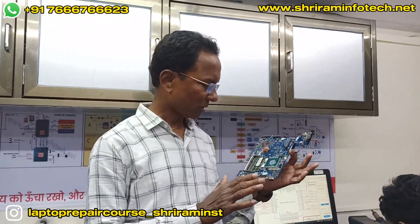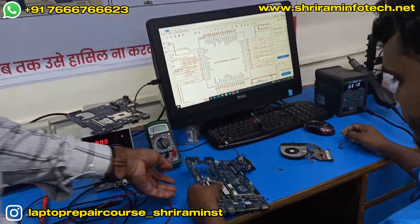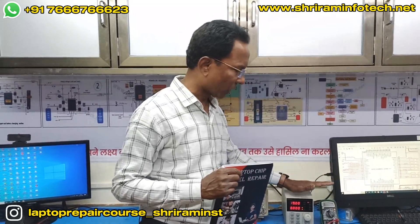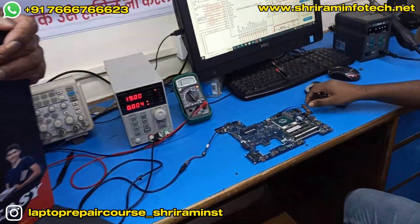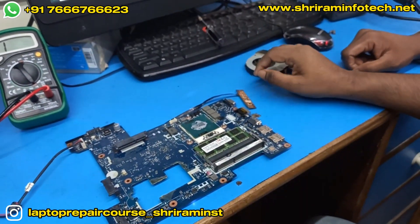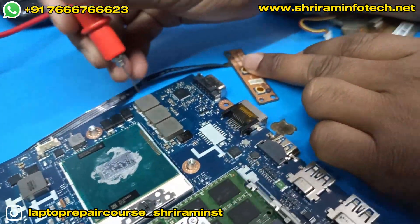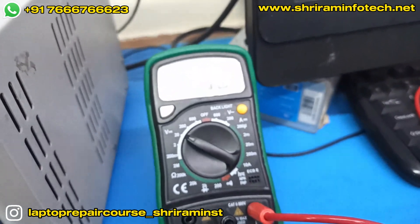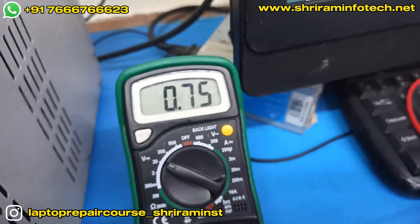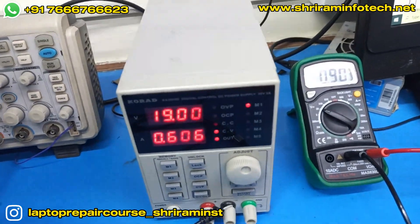The chip is now fixed on the motherboard and we are going to check it again. When we press the power button, the current shoots up to somewhere around 700 milliampere — that means the CPU core is also coming. We check the CPU core voltage and we can see on the multimeter it's coming somewhere around 0.8 volt. The current also shoots up on the DC power supply, so our motherboard is powering on.